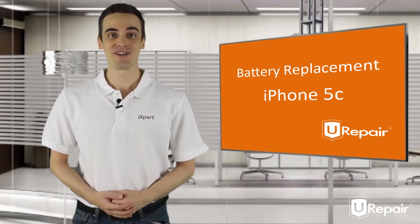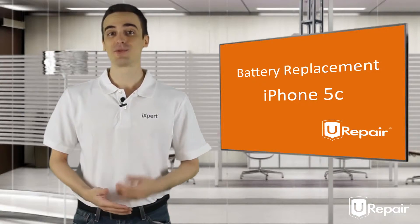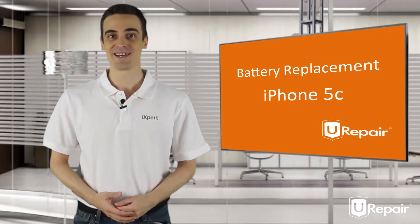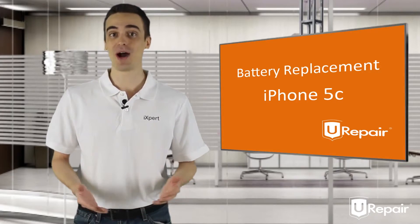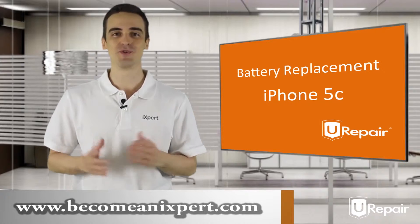Your repair is almost done — all you need to do now is reassemble your phone. Did you think the repair was too easy for you? Maybe you have a natural talent for that. How about making some money with this? You can join the iExperts, a community of repair specialists. Visit www.becomeaneyexpert.com and be welcome to your new future. Now let's see the last part of this video.